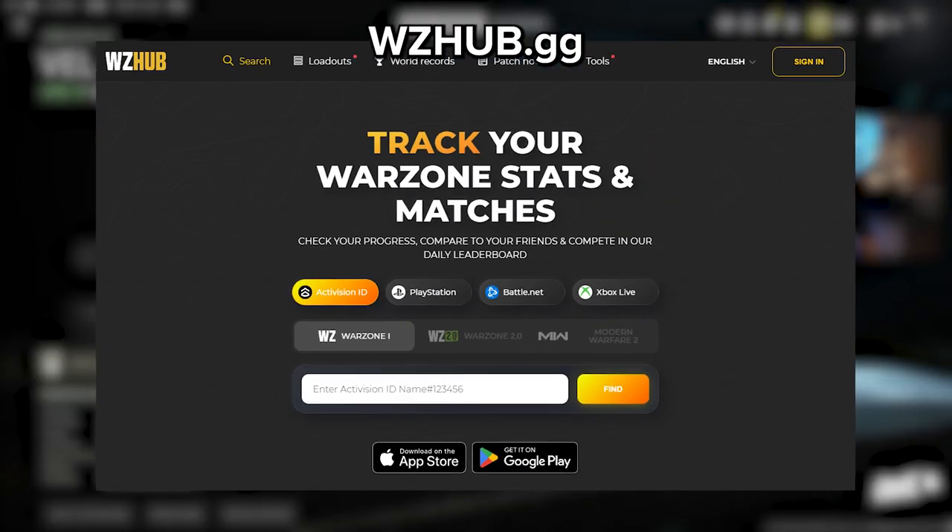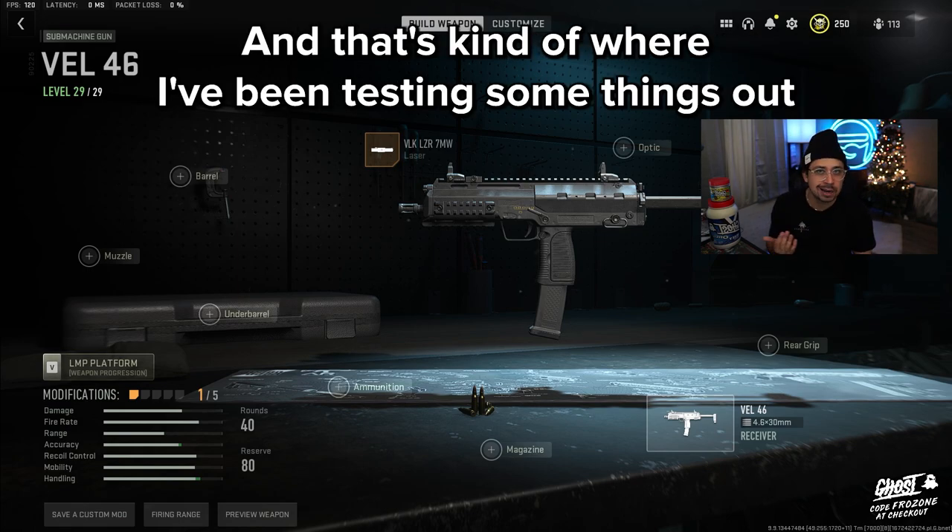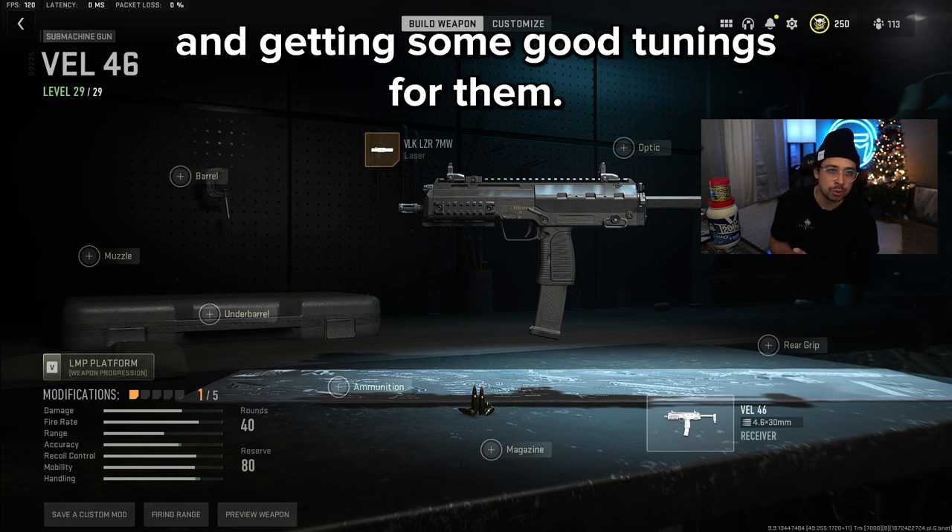I'm getting my attachments from warzonehub.gg. You can find all sorts of builds, all sorts of loadouts, and that's kind of where I've been testing some things out and getting some good tunings for them.